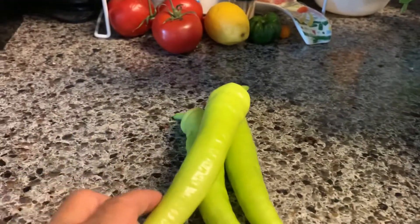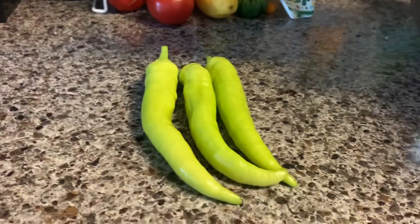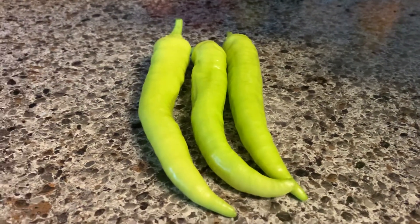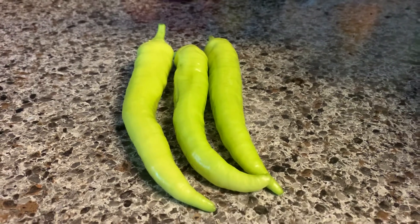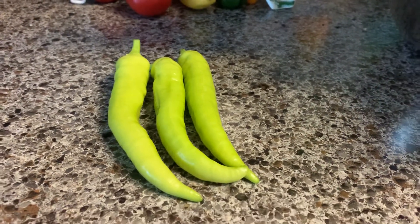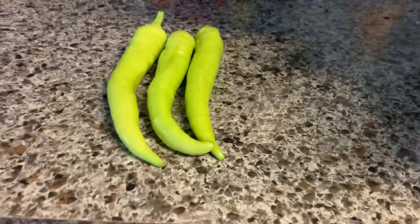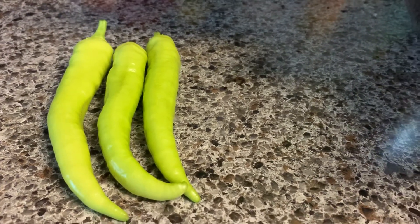Three sweet banana peppers — first harvest too! And there's a lot of flowers on that sweet banana pepper plant. Hopefully in a couple of weeks from now I'm going to start harvesting my homegrown tomatoes in the backyard.